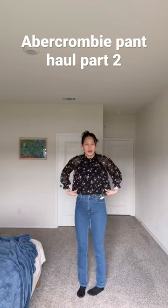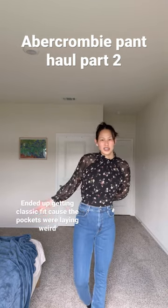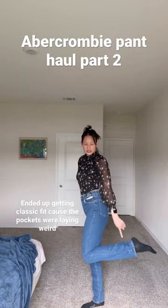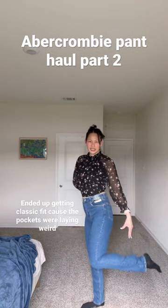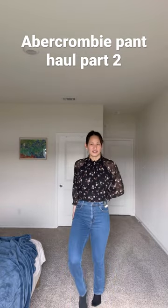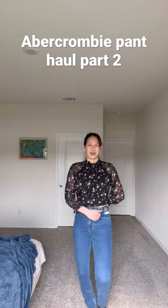I wasn't sure if I would need the curve love because I know it widens your hips. I do like how they go slimmer but they're not like a total skinny jean at the bottom. I think I'll keep these — I'll have to test them out a little bit more, but I think these are a win.